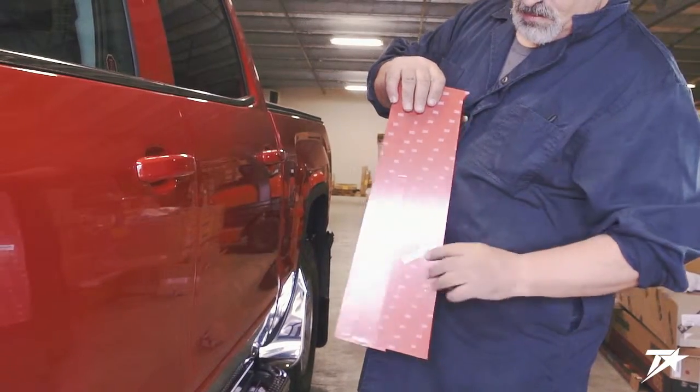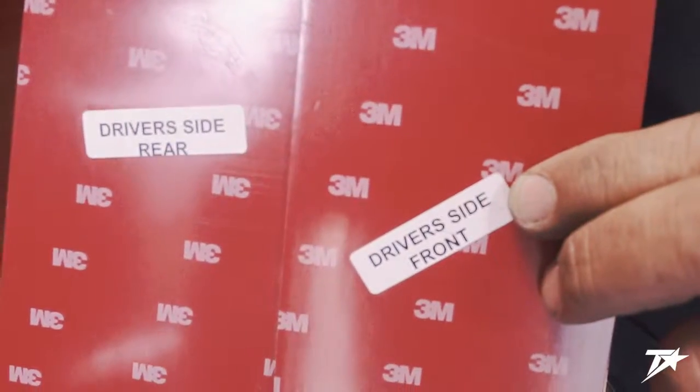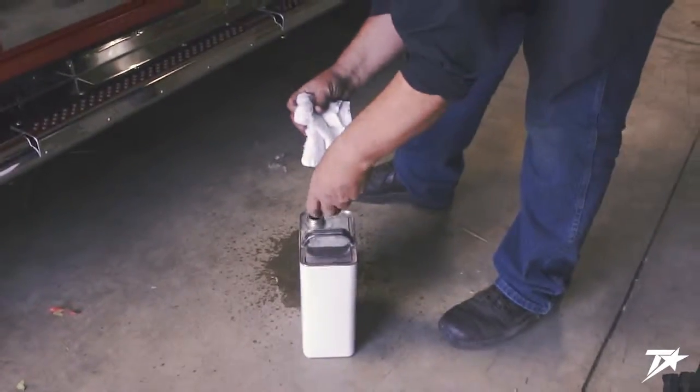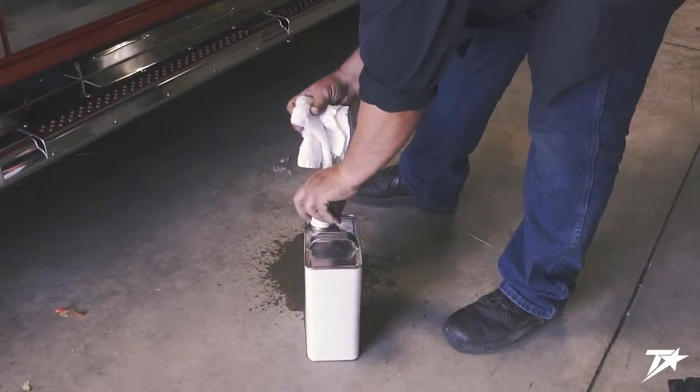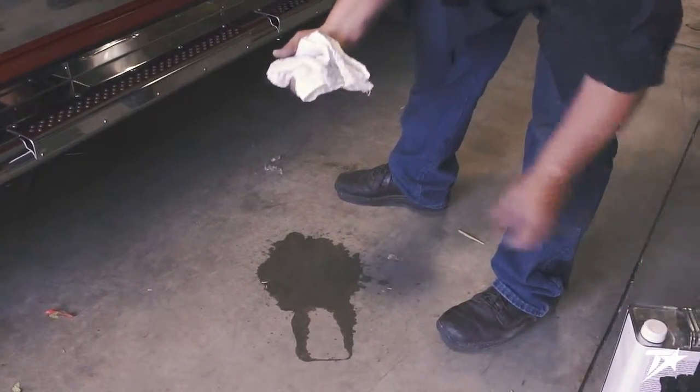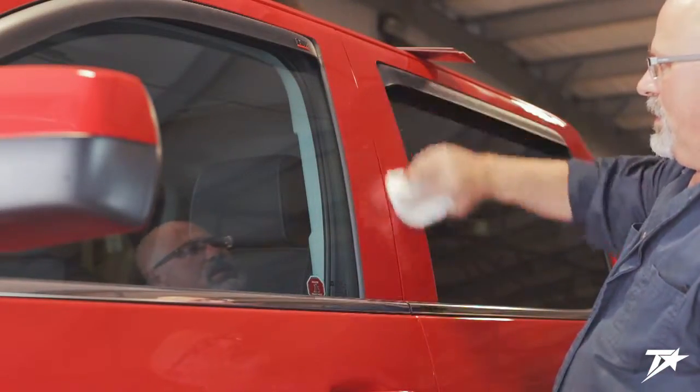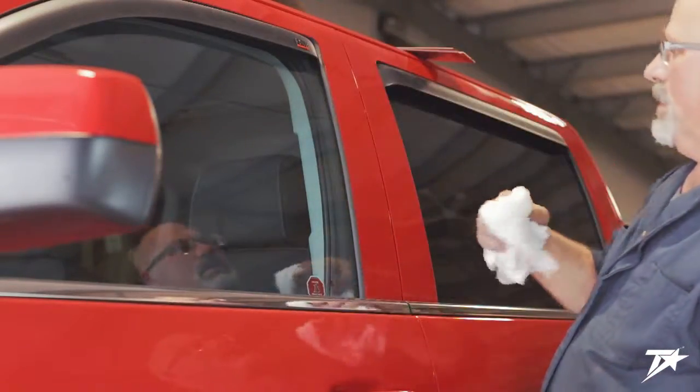Start by opening your pillar post packaging and confirm the contents. Note that the posts will be identified with decals, as you should be able to see in the video. Once you've found the correct posts for the side you're working on, use a rag and some isopropyl alcohol to clean the surface of the truck. With the surface clean and dry, test fit the posts.